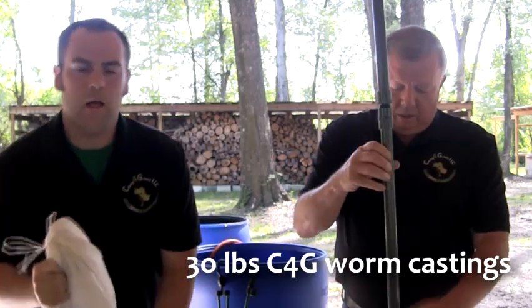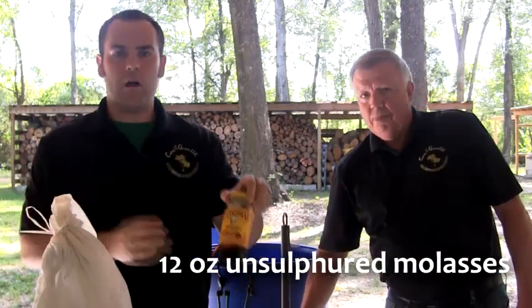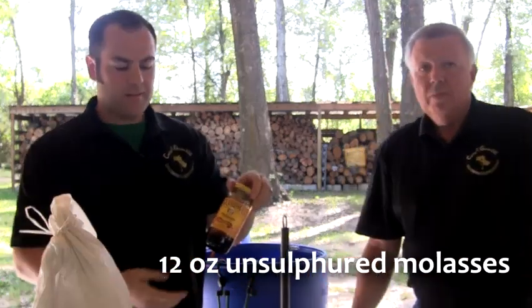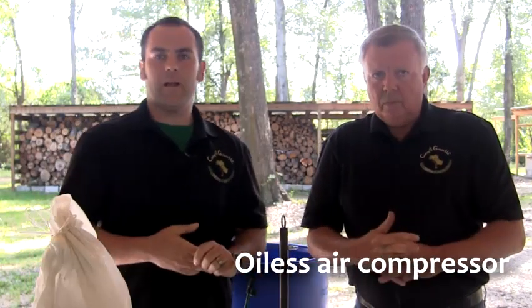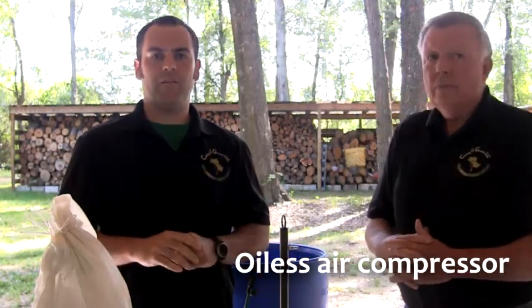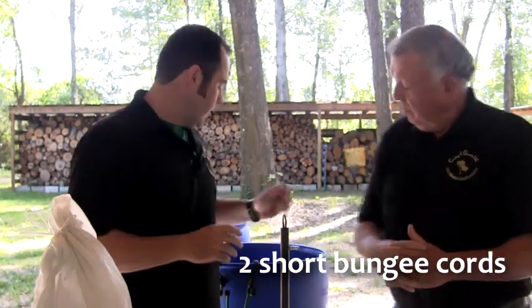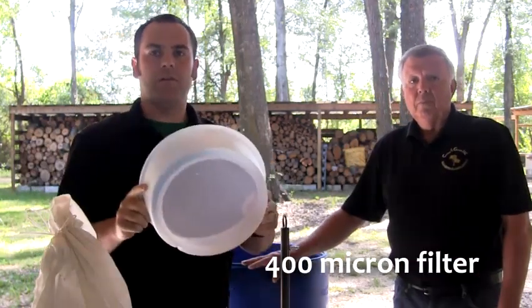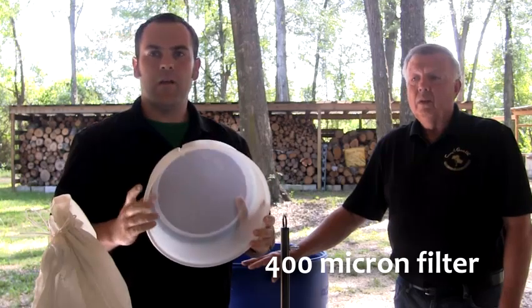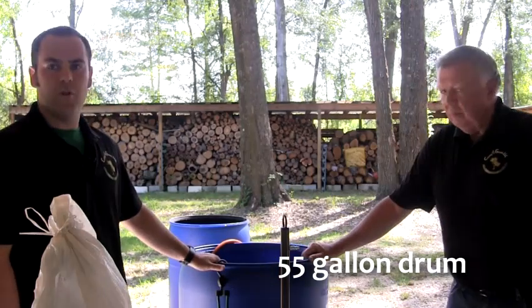You'll also need a 30-pound bag of Casting for Growth worm castings, a 12-ounce jar of unsulfured molasses — a common size sold in most grocery stores. You need an oil-less air compressor capable of supplying at least 3 cubic feet of air per minute, and an air hose to connect the air compressor to the aerator. You'll also need two short links of bungee cord, a 400-micron filter for transferring the finished tea to your sprayer without particles, and finally the 55-gallon drum.